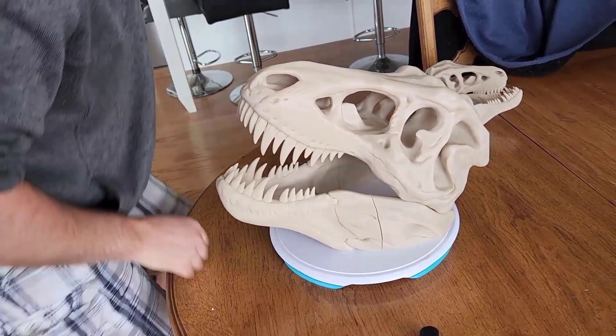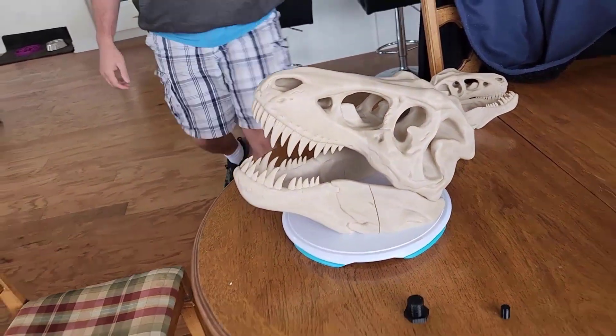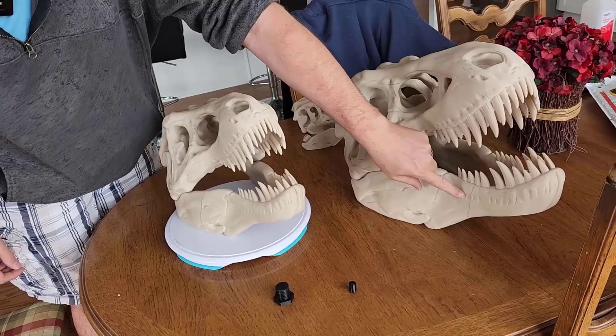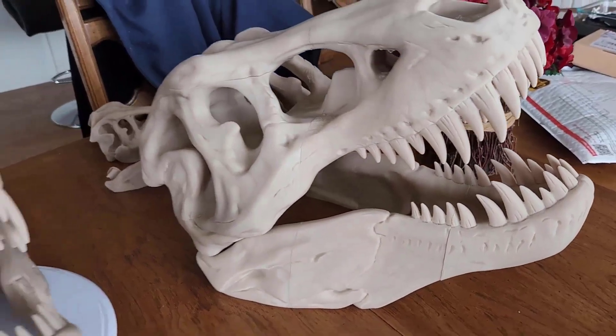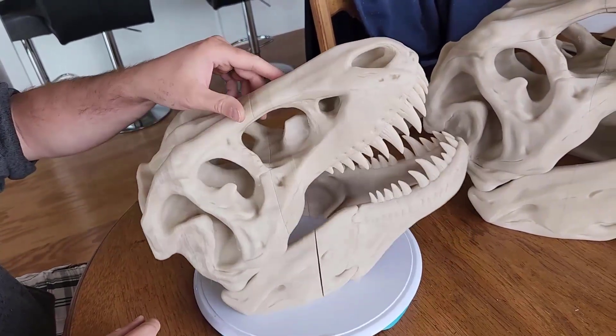I have a giant one over here that I was fiddling with last year, which is 300%. But as you can see, this has a lot of different cuts that I had to do, and it's just more complex. I think I prefer doing it this way — just double size. It's a pretty good size and I'm pretty happy with it.